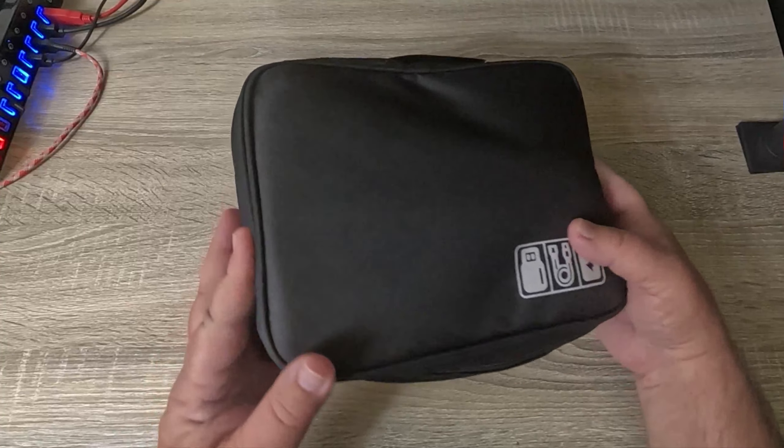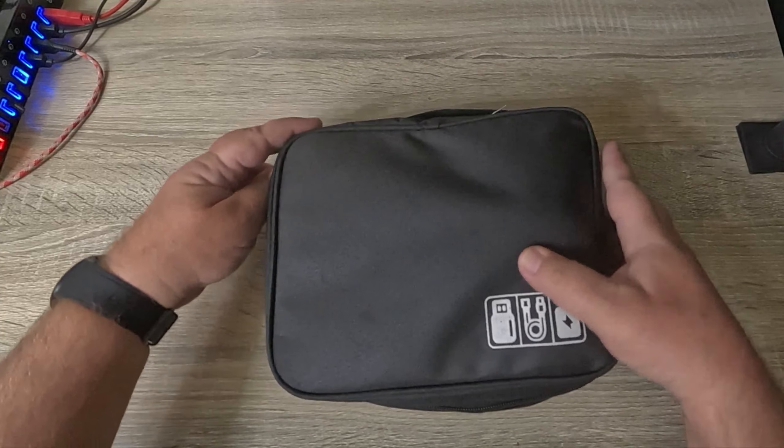Taking a look at the eight-piece horse grooming kit that comes with a tote bag. Let's open it up and check it out.